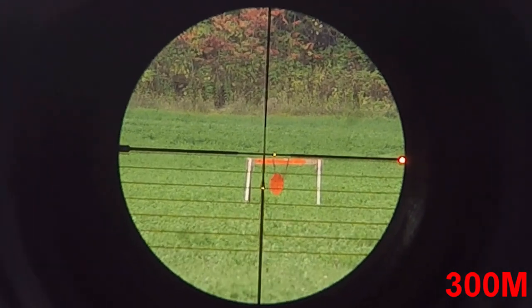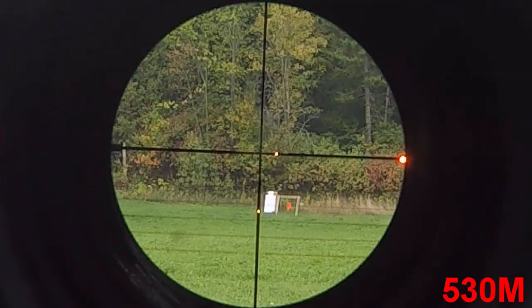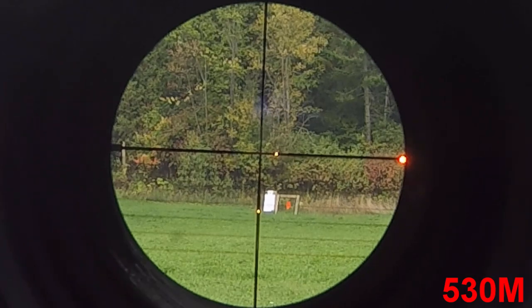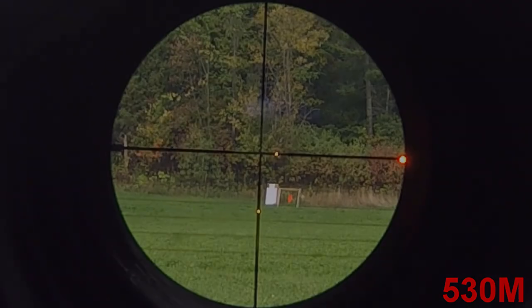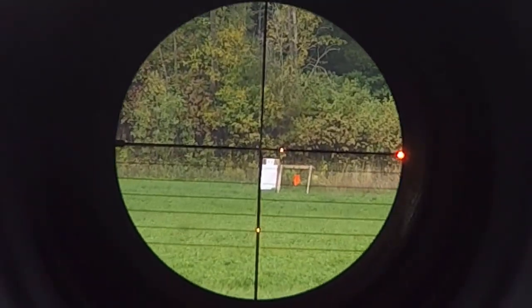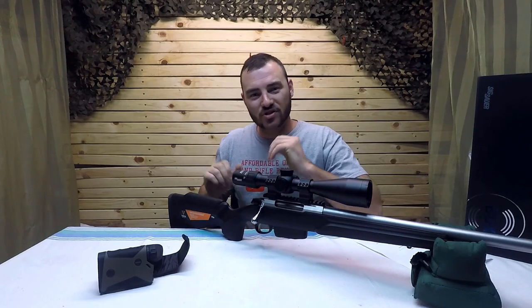It holds about right there and I should be able to hit the target. Ballistic reticle turned off, now let's say the targets are known — in this case they work, but this is the function you need. Look how that moves — and welcome back to Affordable Optics and Rifle Reviews.